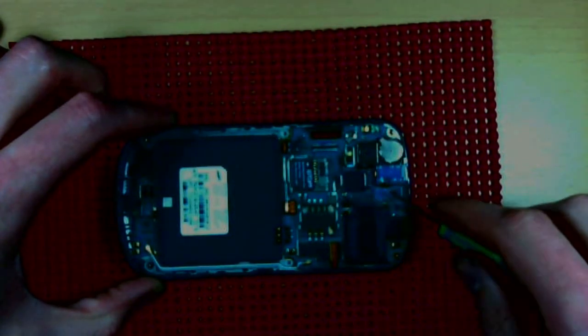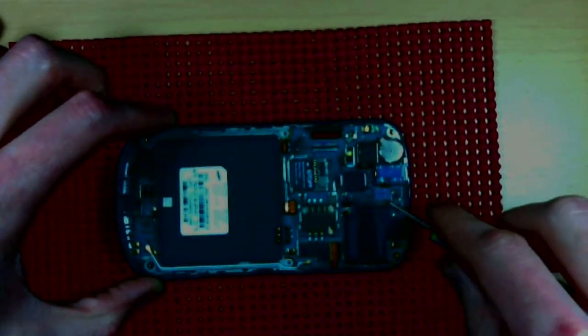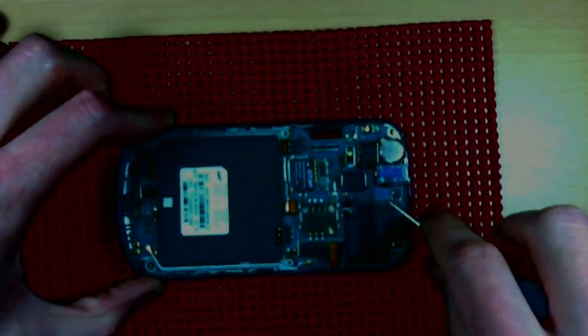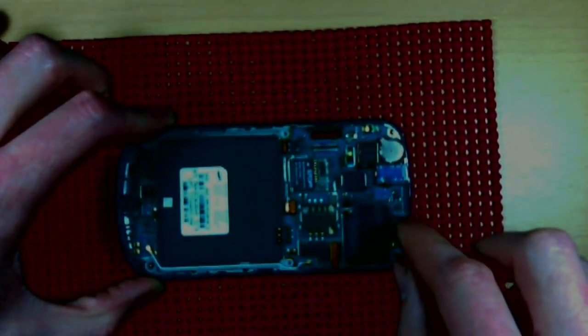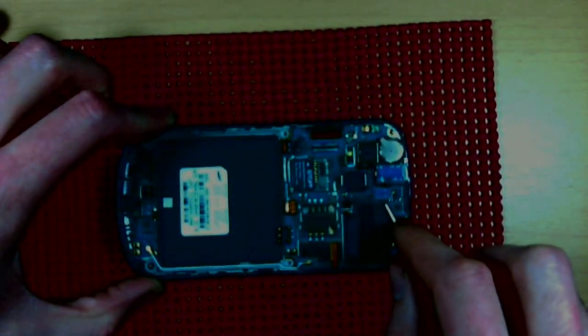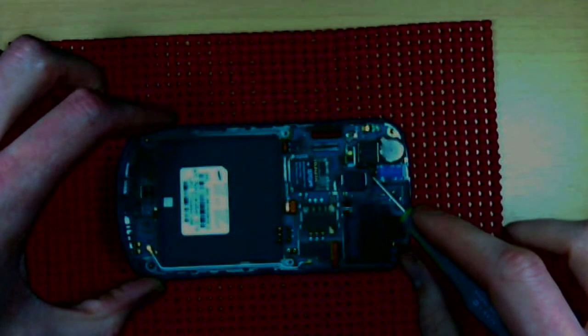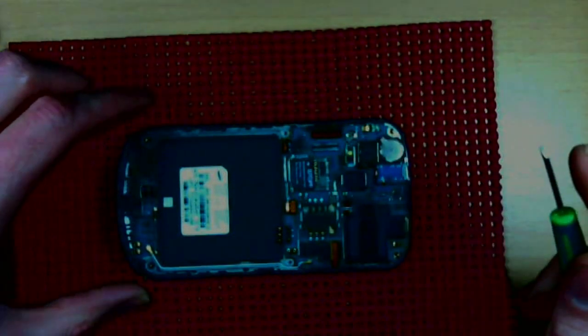There's another ZIF flipper here for the headphone jack — pop that one. Then the camera connector — you can pop that or leave it, really up to you.